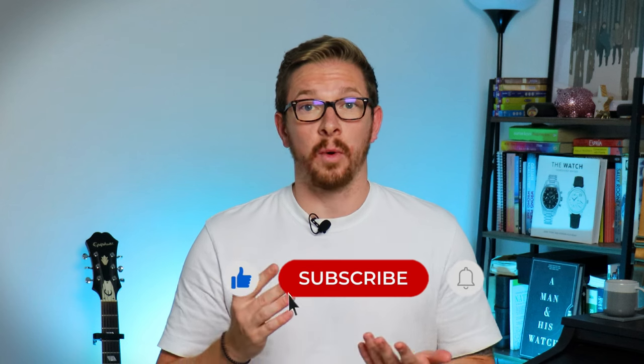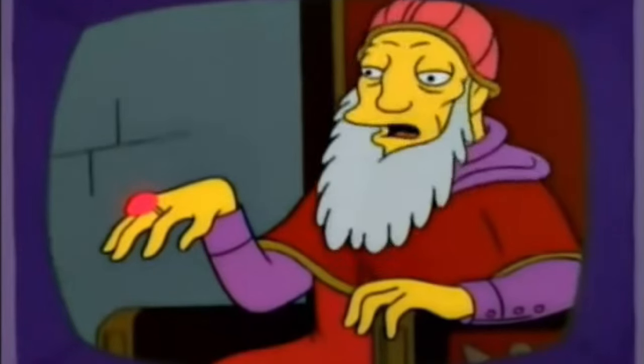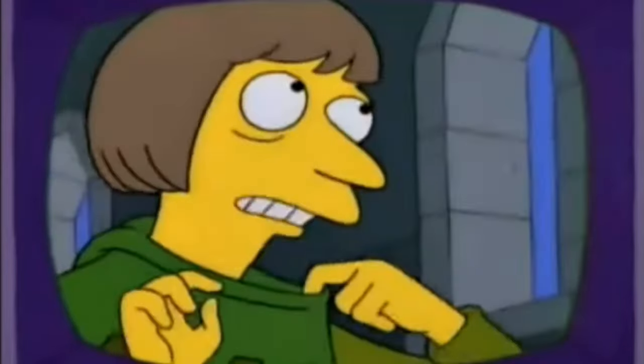Hi everyone, welcome back to the channel. If you're wondering what that sort of bit was about, why not drop me a comment and ask. I've just reached 5,000 subscribers which is a massive deal for me, especially as I haven't uploaded a video in about two months. But I thought to sort of celebrate getting to 5,000, I'd do a Q&A video, so you can just ask me any questions — it could be about watches, it could be about that bit, or it could just be about life in general. And I'll answer them in an upcoming video. Q&A videos — they're for people who are kind of short of content, right? No problem with that here.